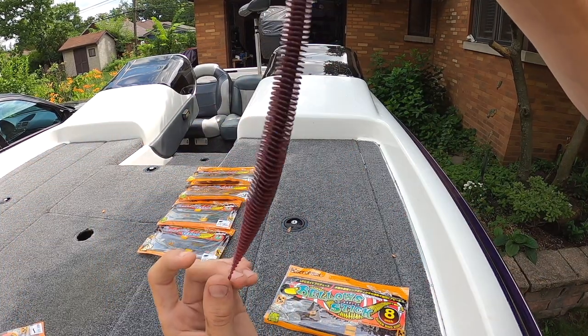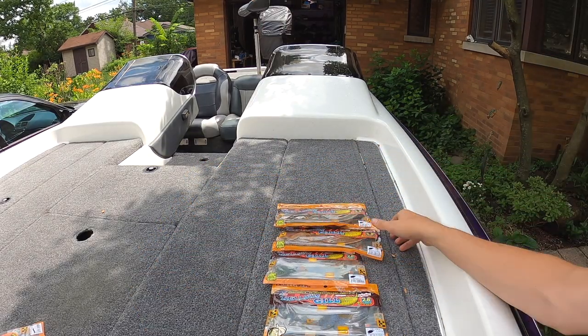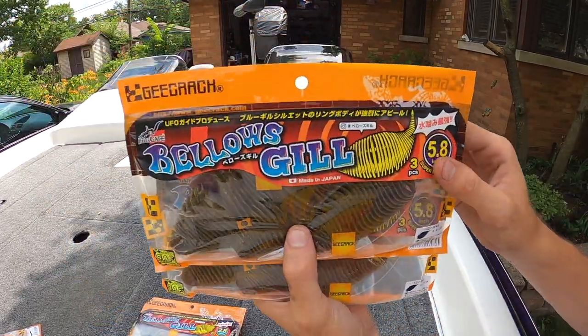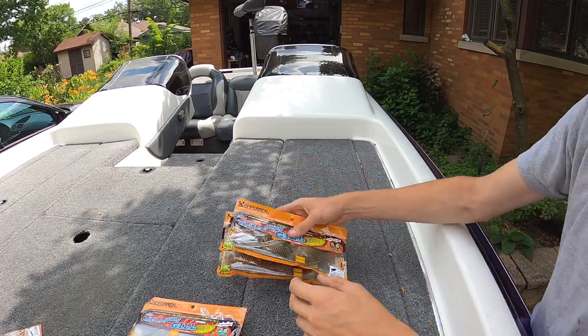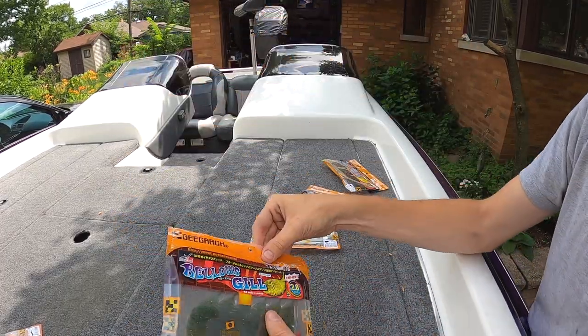Last but not least, the baits I've been waiting for and excited to try — these are the Bellows Gill. I got two of the smaller 2.8 inch and two of the larger 5.8 inch. When I placed the order, Tackle Warehouse was all out of the mid-sized 3.8 inch baits, so we're going to show you the small ones and the big ones.